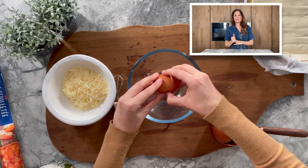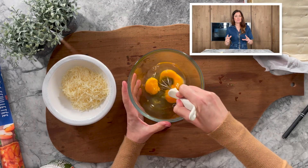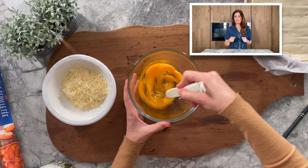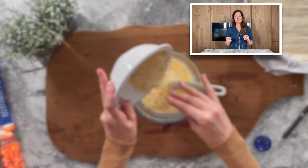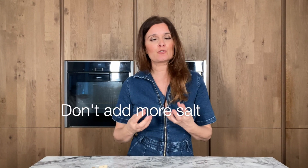In a bowl, break three eggs and start mixing them before you add the milk and the cheese. Do not add any salt, because there is already a lot of salt from the bacon. It is better to add salt once it is cooked if you feel it is needed, rather than make the mistake of having it really salty.